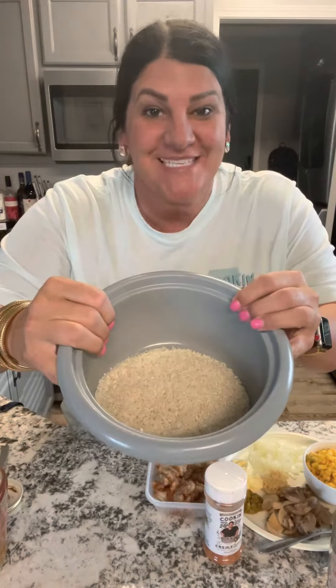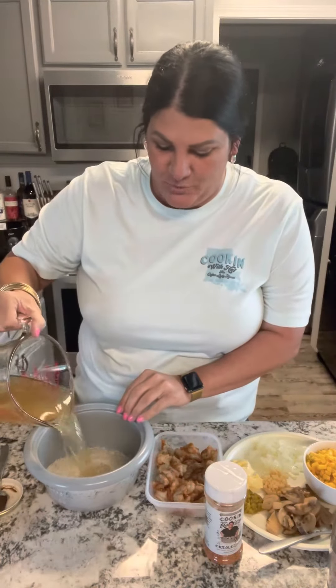Let's make some easy rice cooker shrimp. One and a half cups of rice in the rice cooker cup. Two cups of chicken broth, just pour it in.